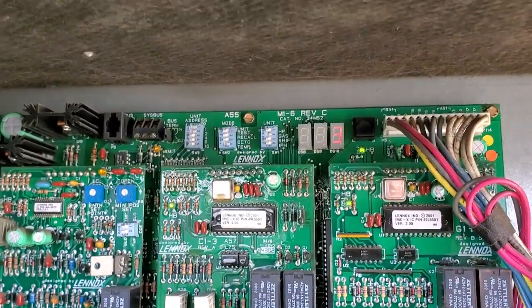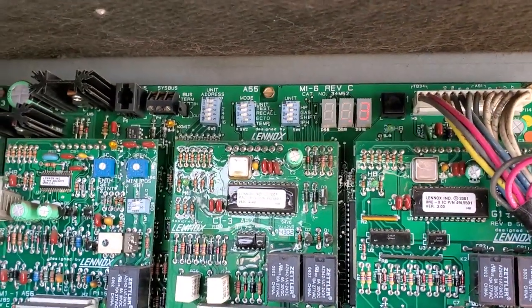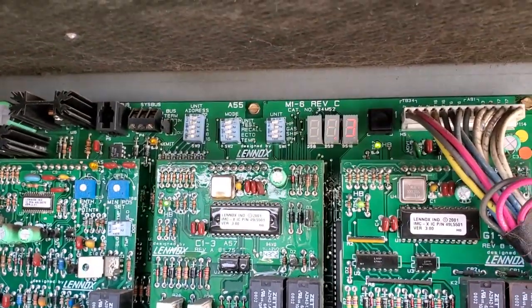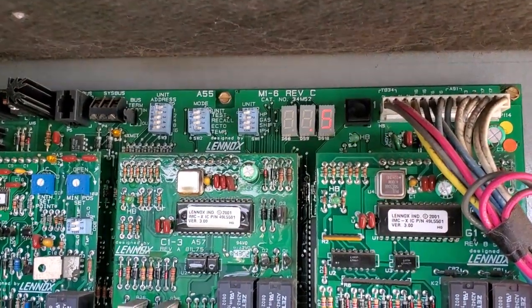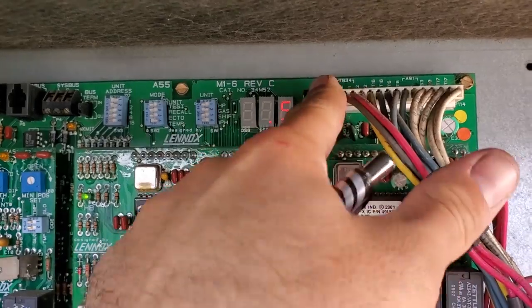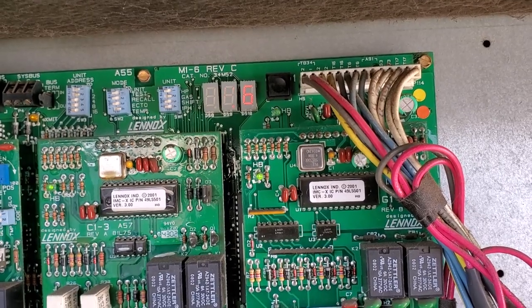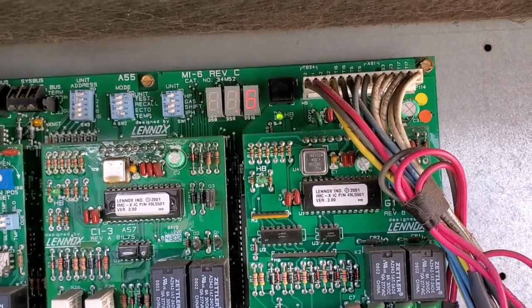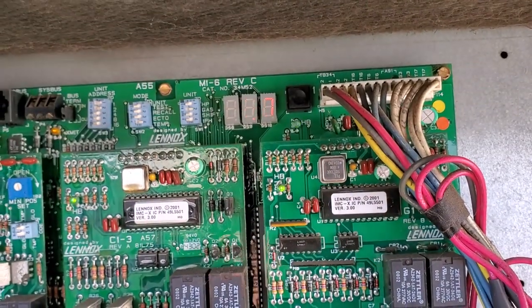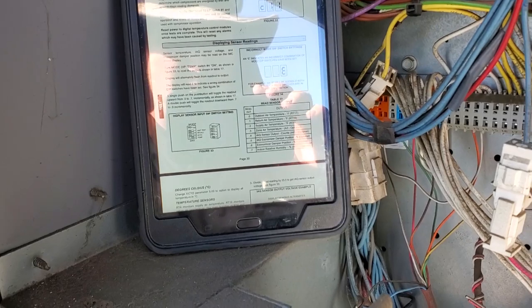Sensor four is my sensor in the duct — it reads zero, so that's not set up. Sensor five is also zero — not set up. Sensor six is economizer position, reading 45%. That doesn't really make sense — I believe the economizer damper is closed. Sensor seven is indoor relative humidity, reading 50. I don't think we have a relative humidity sensor in this unit. That's interesting.